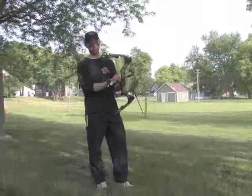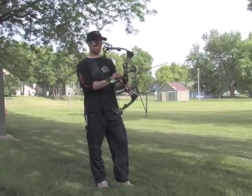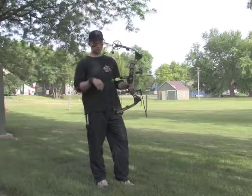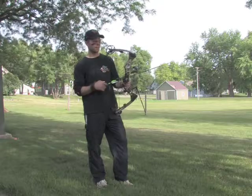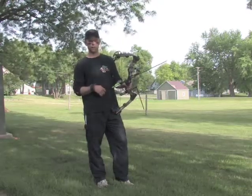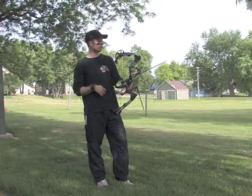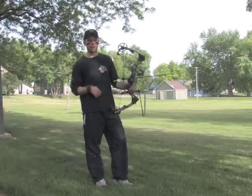Turkey season's over, starting to get ready for big game — antelope, deer, and elk. Shooting 6580 arrows out of a 60 pound Matthews bow, about 28 inch draw length, got a Stinger Buzz Cut on 85 grain.